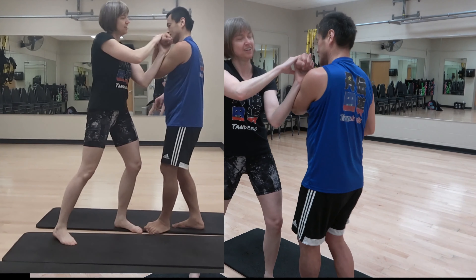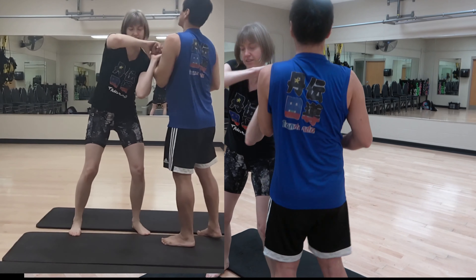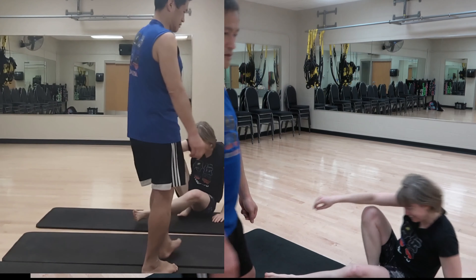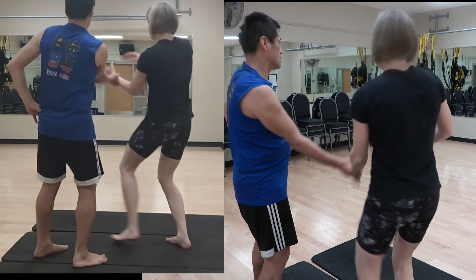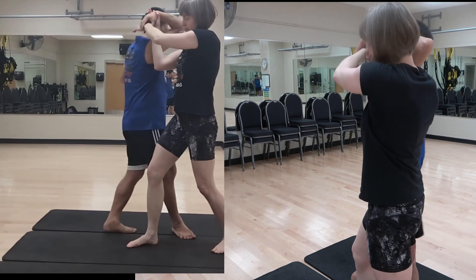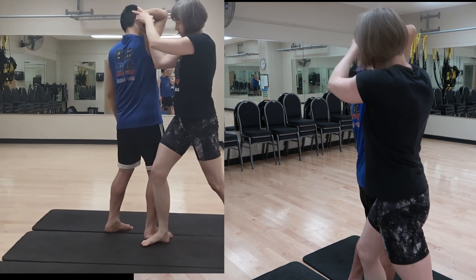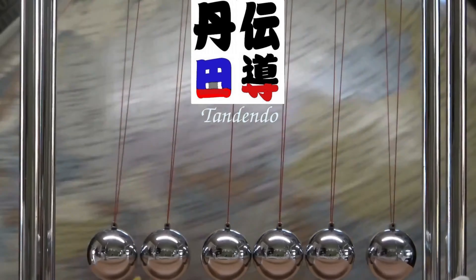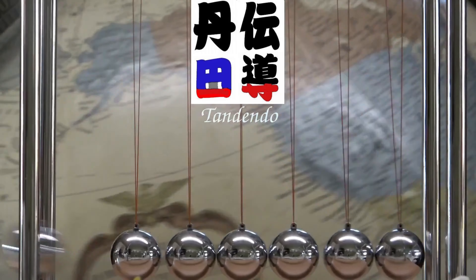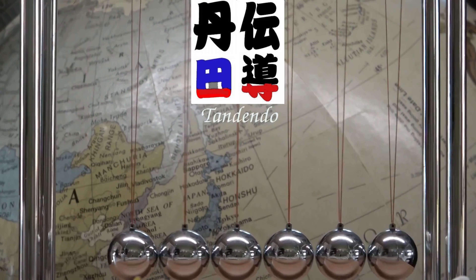I don't know if I can reverse back a really good Shihōnage, but at least I can reverse back the lousy Shihōnage. If you'd like to know how to do this counter-attack, please take a look at the video on the crankshaft in Tandendo. And furthermore, to achieve that crankshaft in Tandendo, please take a look at the important playlist. Thank you for watching — smash the like button and subscribe if you haven't. Bye!